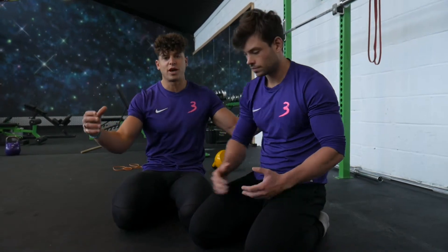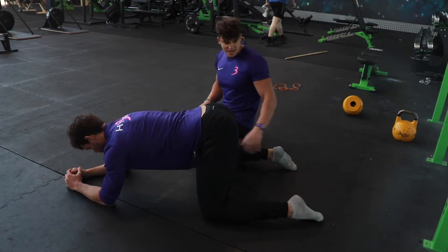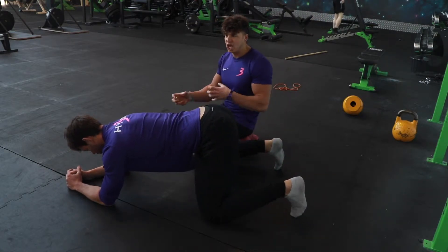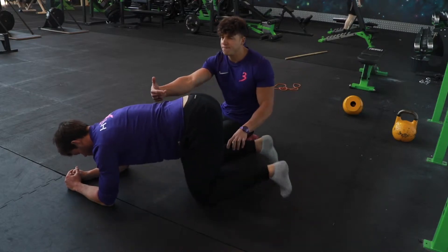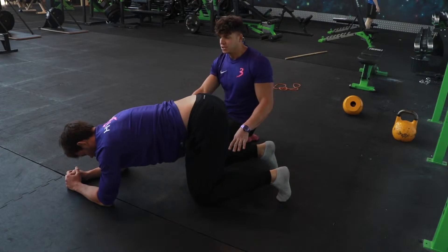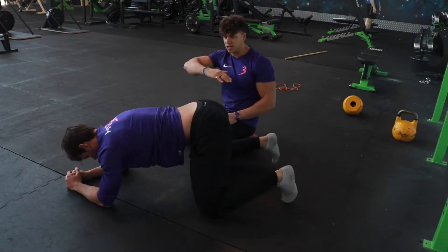We're going to go through some drills on the floor that will correlate to having a good position in the actual squat. If the guy just comes into that four-point position, what he's going to do is play around with his foot position and his knee position. This position really is exactly like a squat when standing up — it's just on the side.